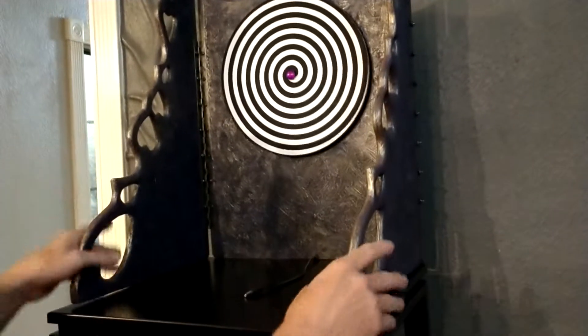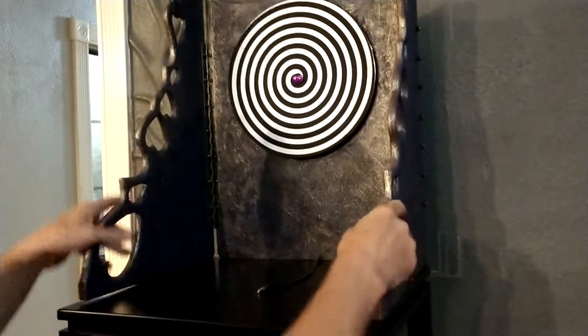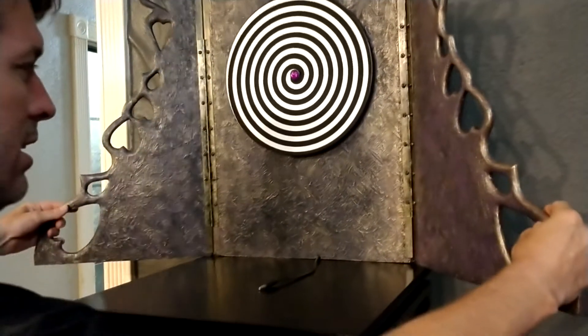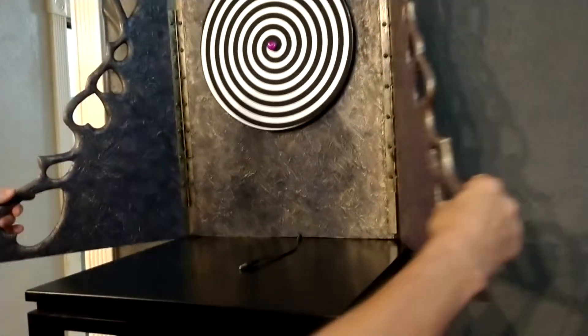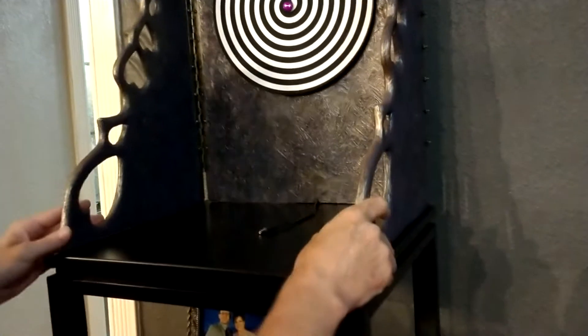Here's the fortune teller Barbie's booth. As you can see, it hinges like that so you can kind of position it outward if you need to, or close it in like this.